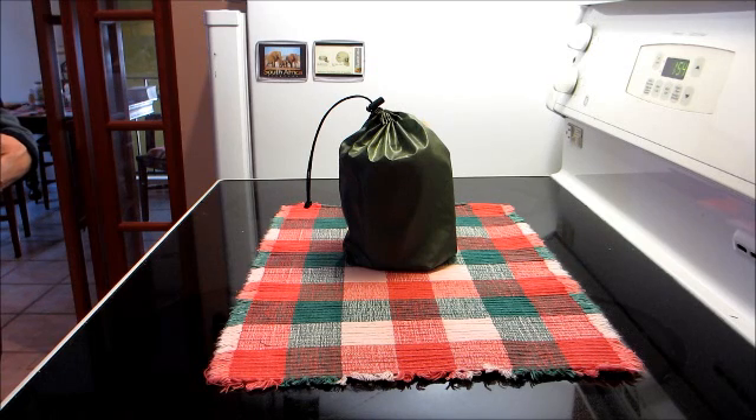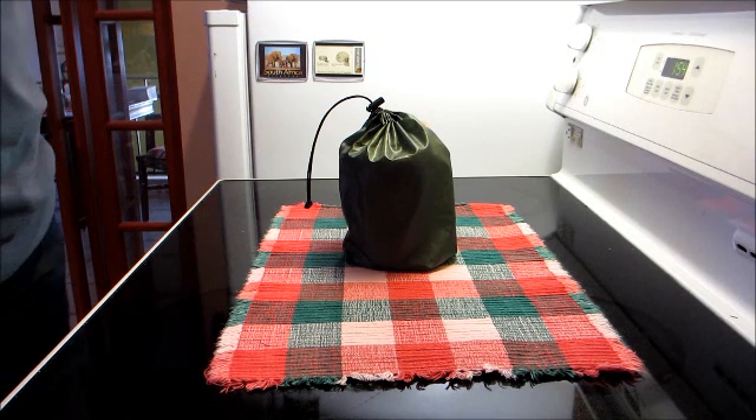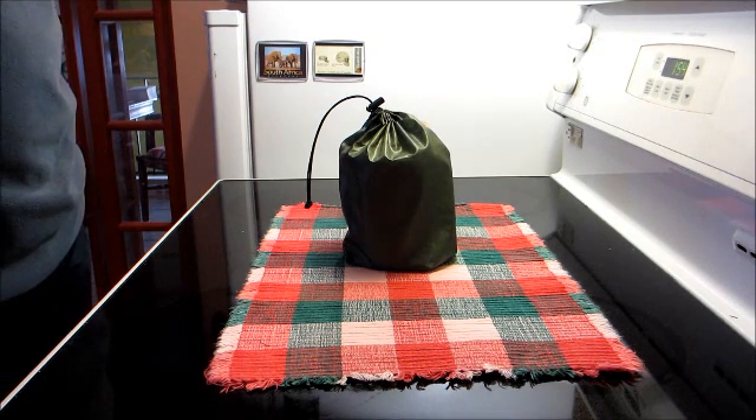Yesterday was Wednesday, recycle day in our fair city, so I went out and grabbed some cans and started knocking together a few things that I've gleaned from YouTube and other sources regarding wood-burning camp stoves, pyrolysis, wood gas, etc. This is going to be kind of a tribute to Jay Falk and his wonderful Bushwhacker stove, from which I have drawn a great deal of inspiration.